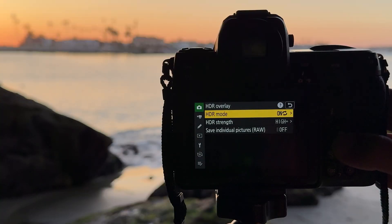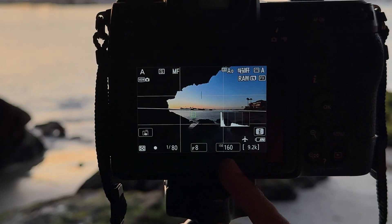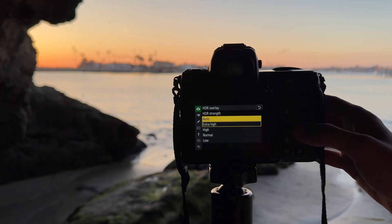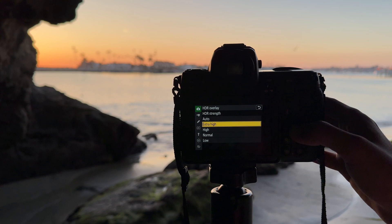HDR strength will determine by how much your camera will overexpose one shot and underexpose the other. For example, if you have very strong contrast like in my case, you may want to choose extra high. If you're unsure, simply select auto and the camera usually does a pretty good job.